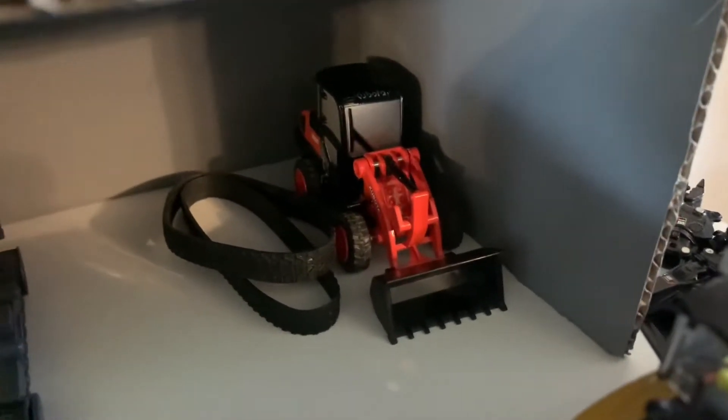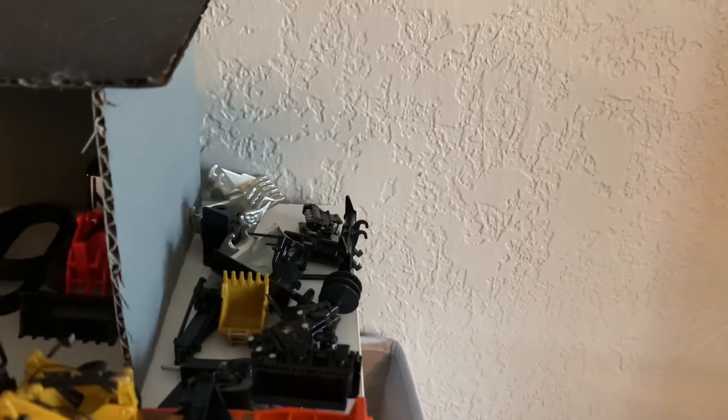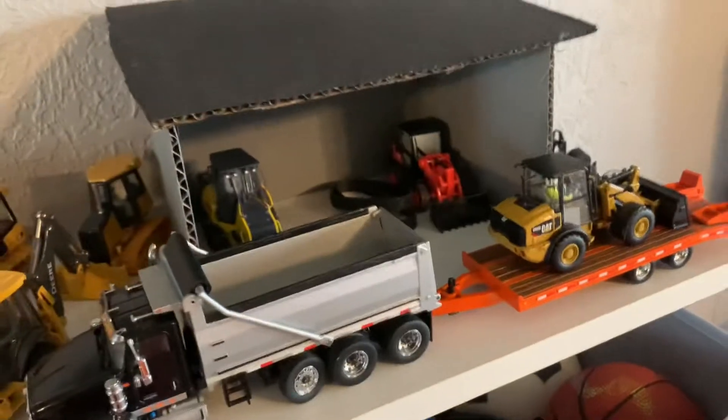This is the Kubota R640 by New Ray, it's a little wheel loader. On the side here is just a bunch of attachments and things of that sort — the silver ones are for the 336E, and then there are some other 1:64 scale attachments and miscellaneous stuff.